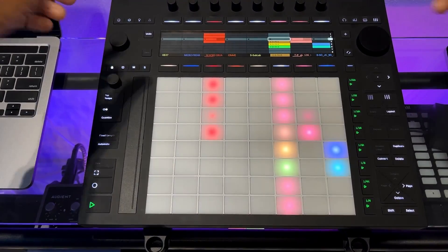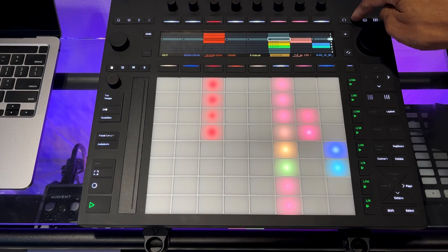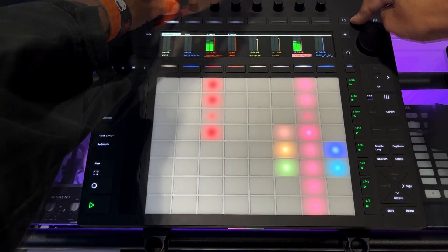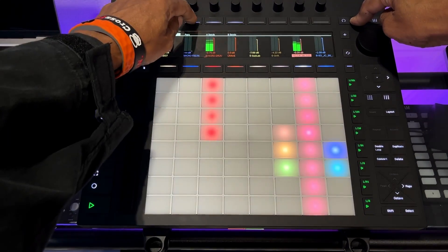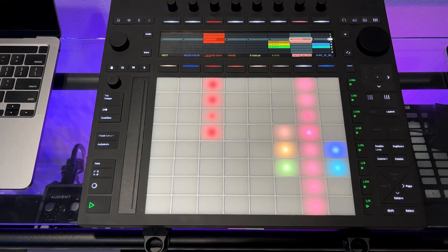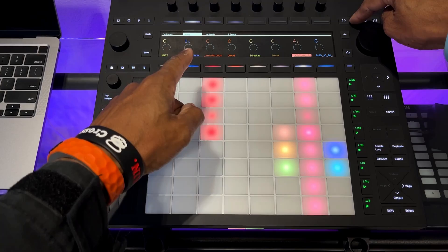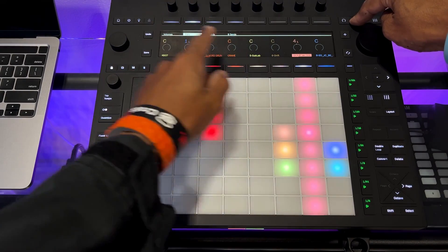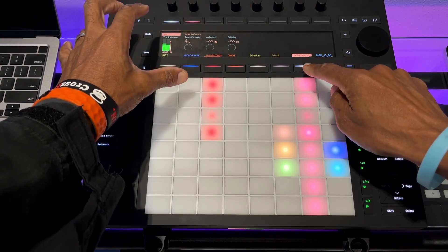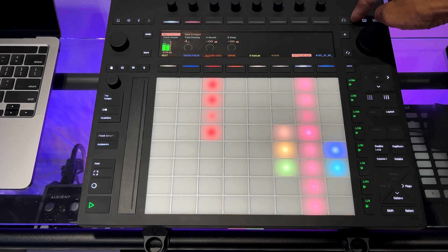What I really like is that if I'm on the scene screen and just want to quickly check the level of track seven, I can press and hold that track's button, adjust the volume or pan, and then when I let go it takes me straight back to the previous screen I was on. The mixer page remembers the last screen you had highlighted — so if I had the pans for all tracks visible, it returns to that.